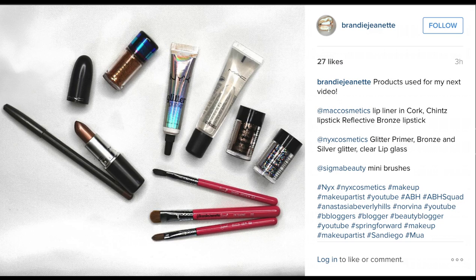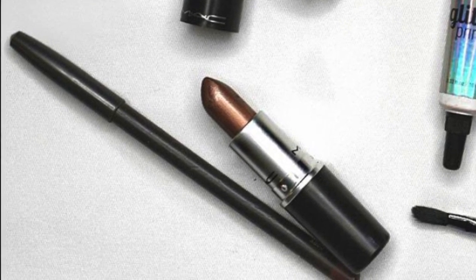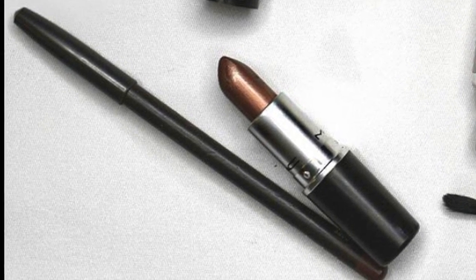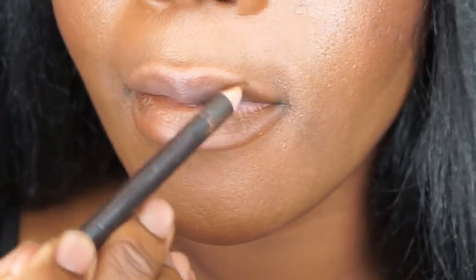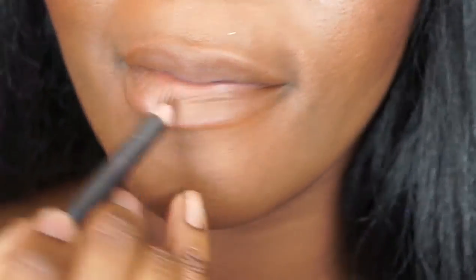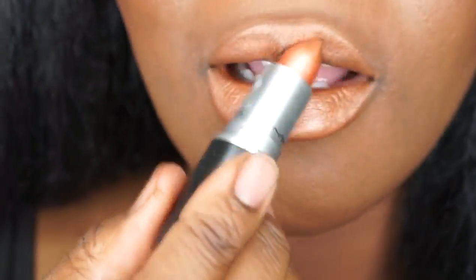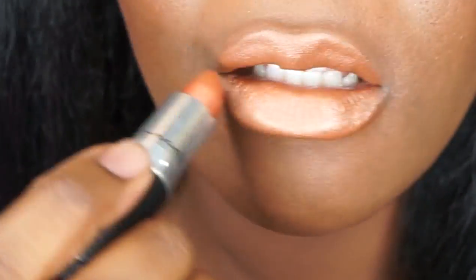First of all, I used all of these products, which are posted on my Instagram page at Brandy Jeanette. It's a bunch of stuff. So MAC lip liner and lipstick — we're first going to start off with the lip liner and lipstick. The lip liner is Cork and the lipstick is Chintz, C-H-I-N-T-Z, by MAC. I need the lip liner and lipstick to create a good base because with all the gloss and glitter we're going to put on, it's really easy to lose the color in the background, which is really shimmery. So I'm basically using the lip liner and the lipstick as a primer to prep my lips for the glitter.